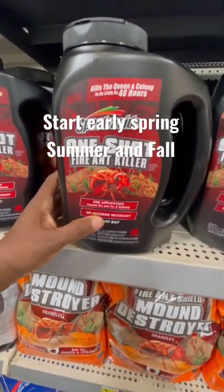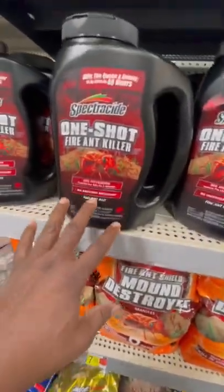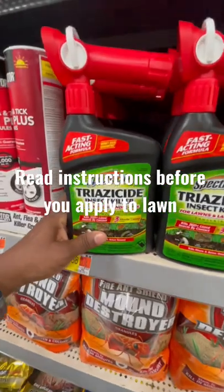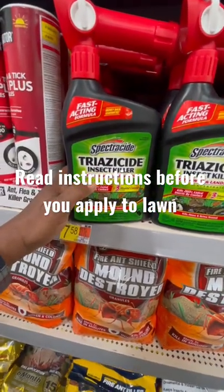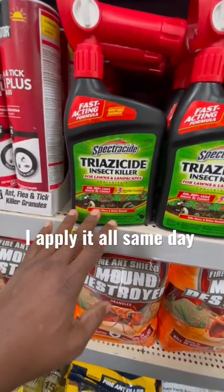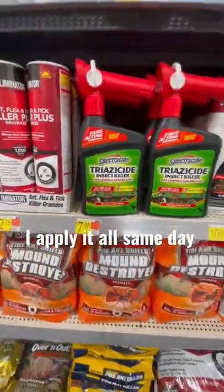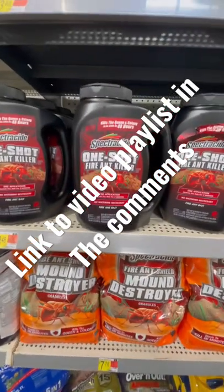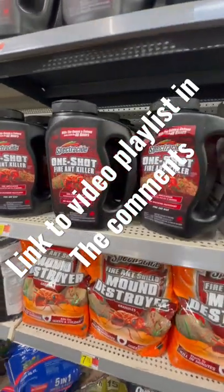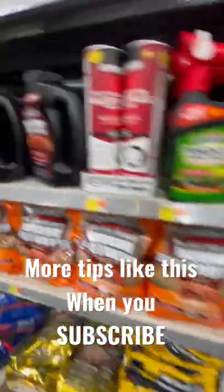Treat each mound separately with the Spectracide — read the directions on how to apply, but you treat the mounds with that. Then you come back and spray the entire lawn with the Triazicide insect killer for lawns and landscape. Spray this on your bushes, hedges, anywhere on the landscape — that's going to kill essentially all those insects for about, they say up to three months, but don't expect three months if you've got an infestation; you'll probably have to reapply. Remember: treat the entire yard, treat the mounds, spray the yard.